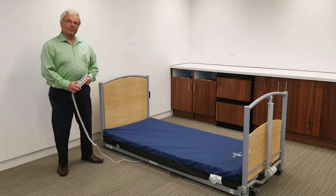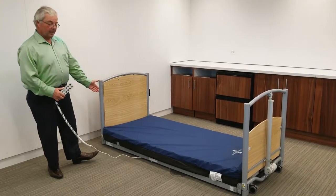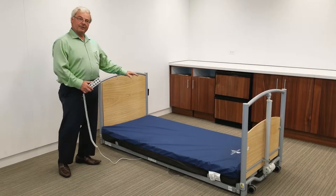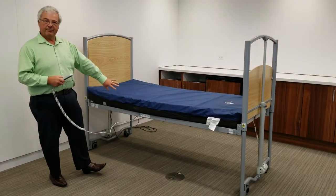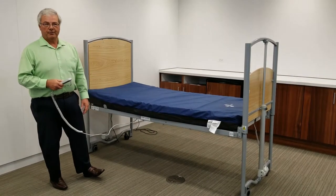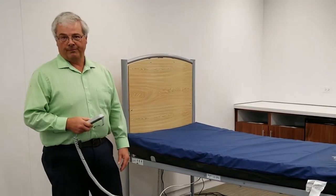Hi, I'm Steve Rankis, a registered nurse from Acora. A true bed for all, the floor bed goes to floor level to help prevent fall injury, rises to full height for standard nursing care, and is a full five-function bed. This is a 36-inch model. We also have a 42-inch model. The 36-inch will hold 330-pound patient weight and the 42-inch will hold 500 pounds.